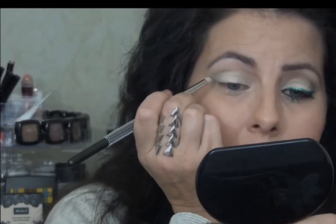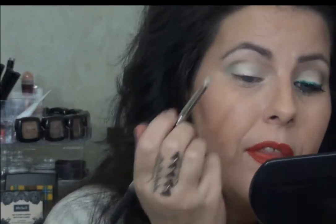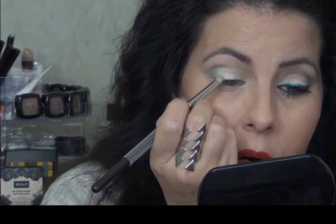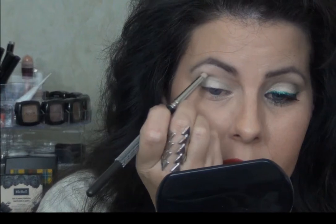Now I'm going to pick up my MAC 219 brush — it's a pencil brush — and I'm going to go in with a darker green called Mermaid Green from NYX. I'm going to go more into my crease with this. I'm not going to take much color; I'm trying to stay as light on the eyes as I can. When I think of winter or holiday parties, I think of shimmer and reds and greens and golds and silvers and all those fabulous things.